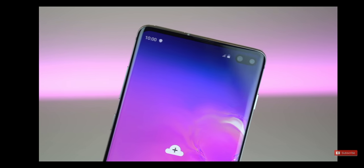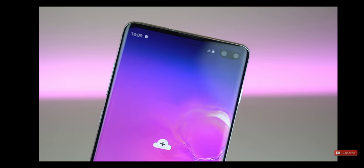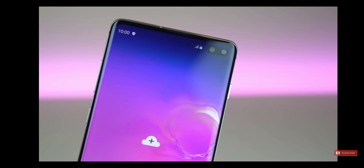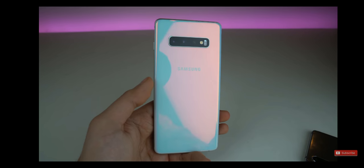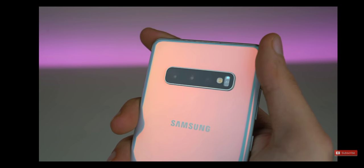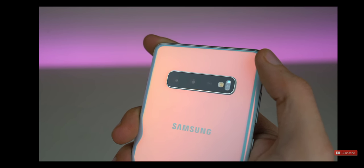The front camera on the Samsung Galaxy S10 Plus can record up to 4K and has 10 megapixel resolution. In this particular model, the S10 Plus also has an added 8 megapixel sensor for depth-sensing selfies. Towards the back, we get three cameras: an ultra-wide-angle 16 megapixel lens, along with the main 12 megapixel sensor and a telephoto zoom lens up to 2X.